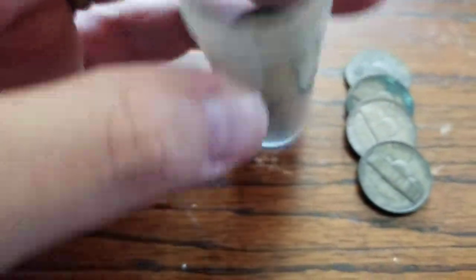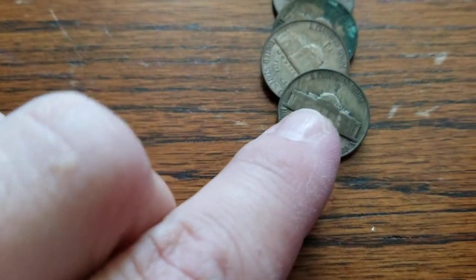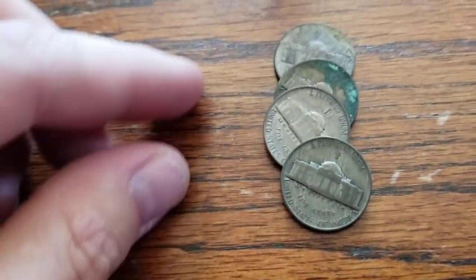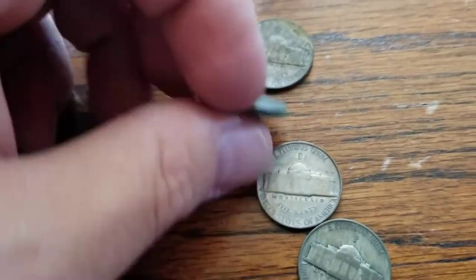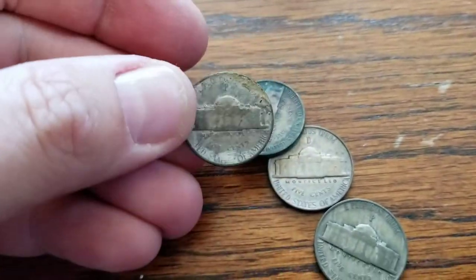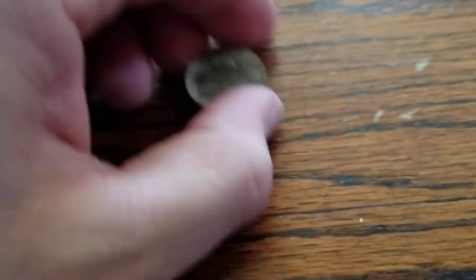First of all, I would maybe have a roll of some War Nickels. War Nickels are very easily identified — they have the largest mint mark right above the dome of Monticello. Oftentimes they're real dingy and grimy, and you want to get them as cheap as possible. This is just for your bug out bag.